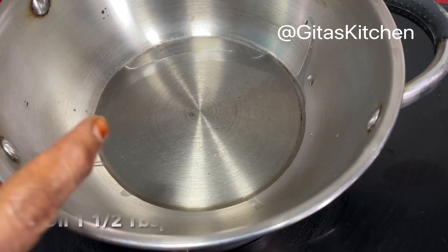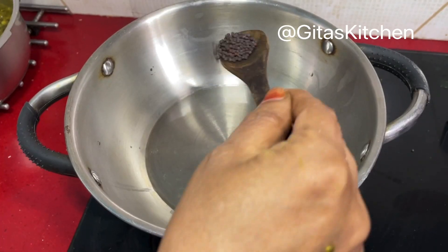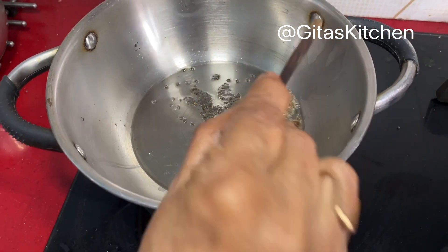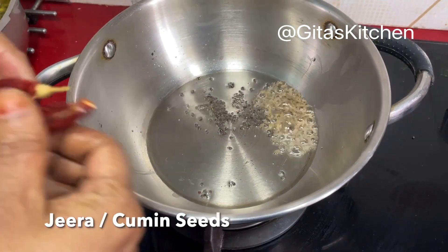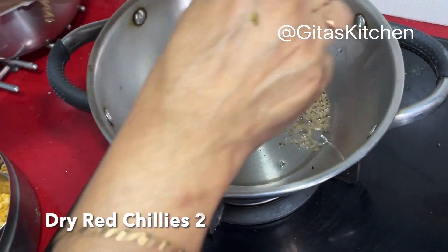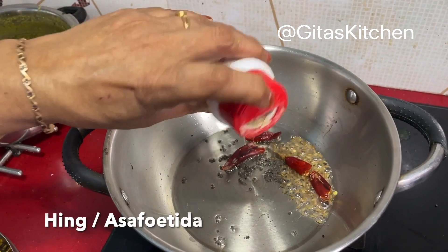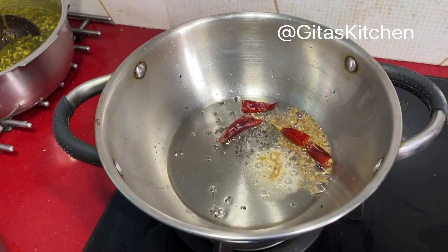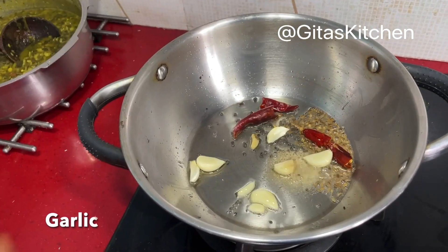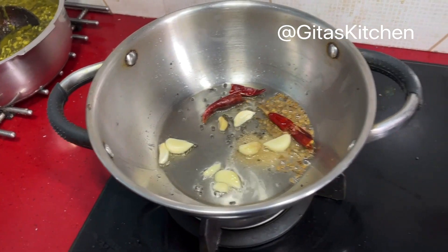I have taken about one and a half tablespoons of oil in a kadai. Add some mustard seeds, jeera or cumin seeds, two dry red chillies, a little bit of hing powder. Here I have about five or six cloves of garlic — this is optional; if you want to avoid garlic, you can avoid.